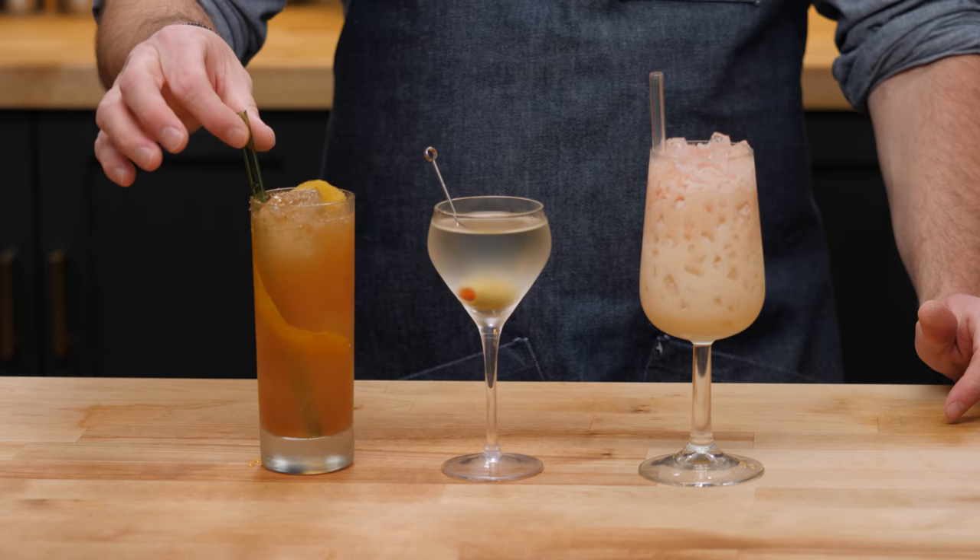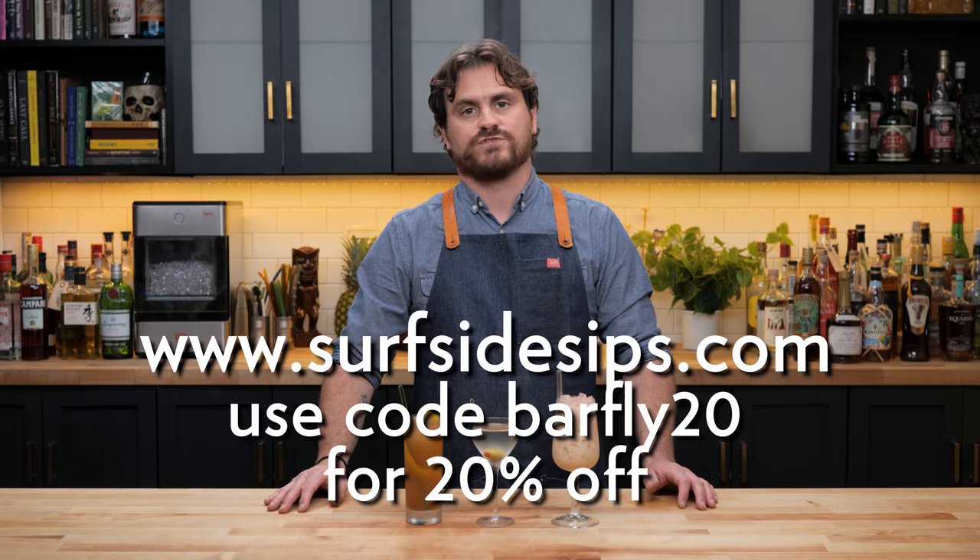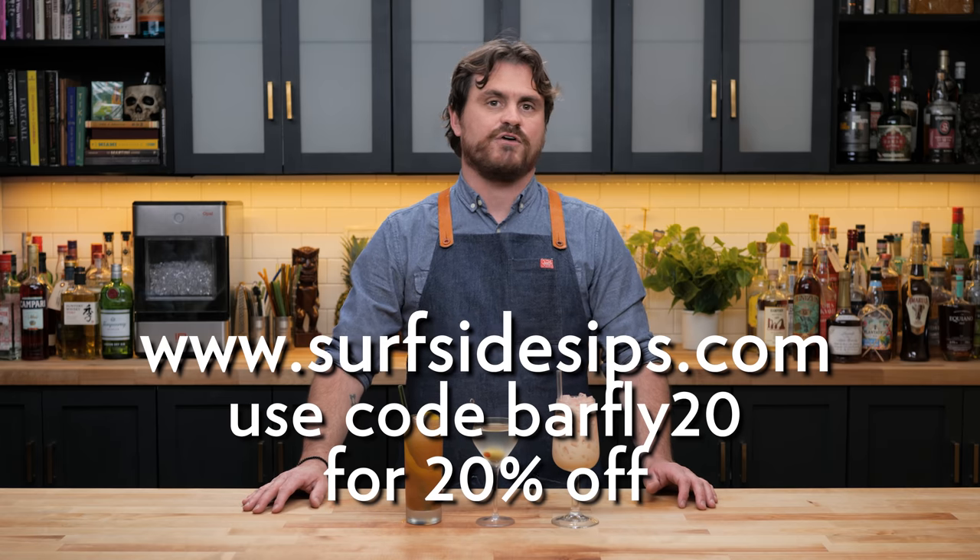There it is, guys — three low ABV cocktails for your session drinking needs. If you like this channel, please hit like and subscribe. Check us out on Patreon and YouTube memberships. We were using these lovely borosilicate glass straws from Surfside Sips. If you go to surfsidesips.com and put in the code 'barfly', you can get 20% off at checkout. They are fantastic straws — we've been using them for a very long time here on the show and we love them. So check those out and see you guys another time.